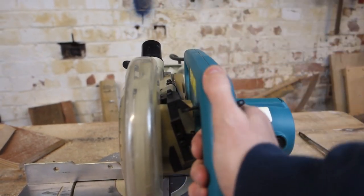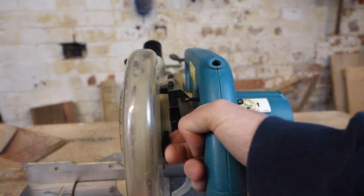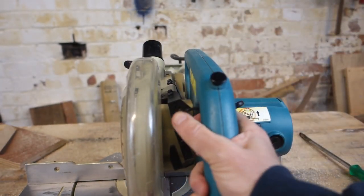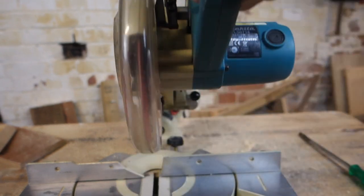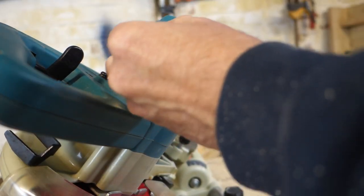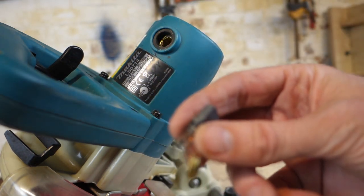Being Makita, it's really well built. If you remove this button here, you stop people from using it — quite useful if you've got people who don't know what they're doing; take the button out when you go to lunch. Also, the brushes are really easily accessible: just undo these little caps, the brushes pop straight out and back in. So if you wear the brushes out, it'll take a second to replace — a really great feature.